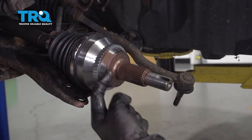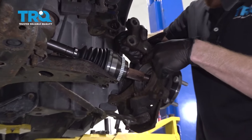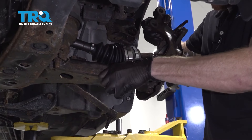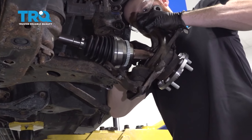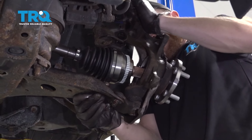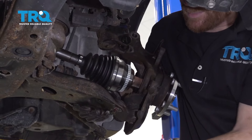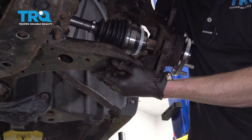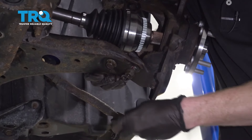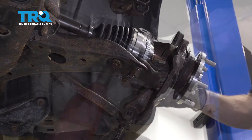Let's put some copper never-seize on the splined area of the axle — you don't necessarily need to get it on the threads. Now we can start putting our knuckle on here. Carefully slide the axle into the bearing as we bring this up, while also putting the ball joint studs into the lower control arm — try to get it all done at once. Once started, take the bolt, clean up the threads, add a little bit of red thread locker, and start it in by hand. Once it's started, go ahead and start on both of the nuts. Bottom these out and then torque them to 55 foot-pounds.